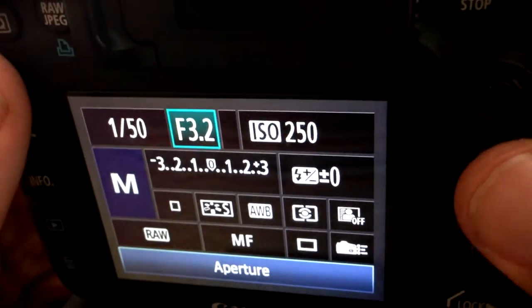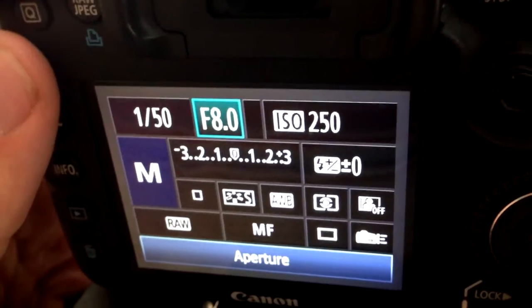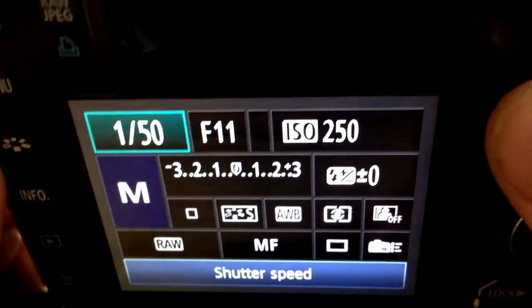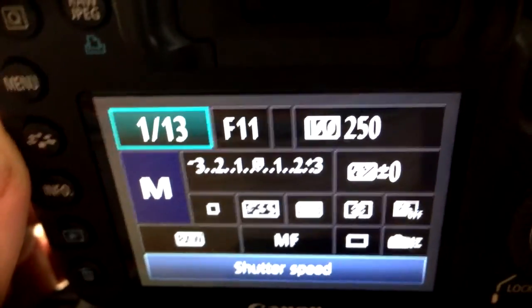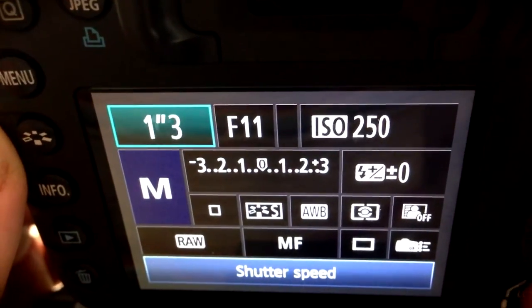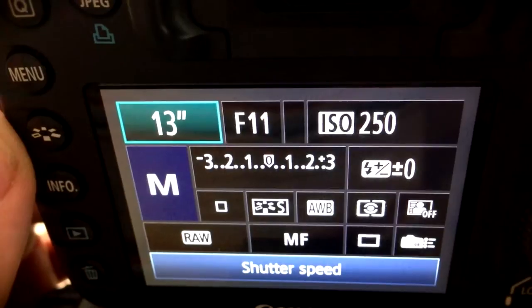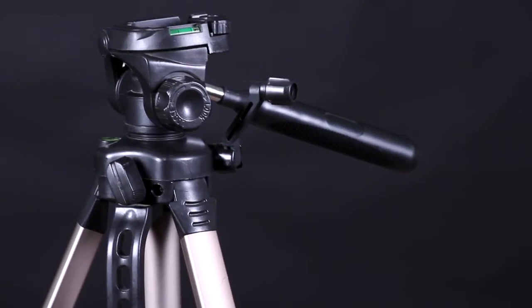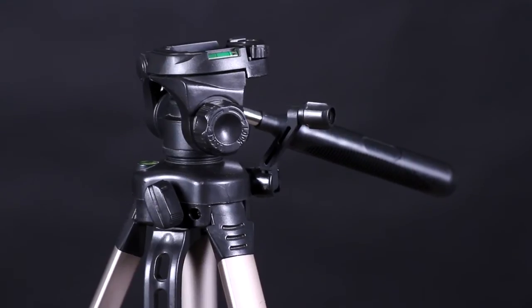Also, keep your aperture down to around 11 for a greater depth of field. Now this obviously means that you're going to need to lower your shutter speed quite a ways in order for you to have enough light entering your camera. Because of this, you're going to want to use a tripod to keep your camera steady so your photos can still come out nice and crisp.